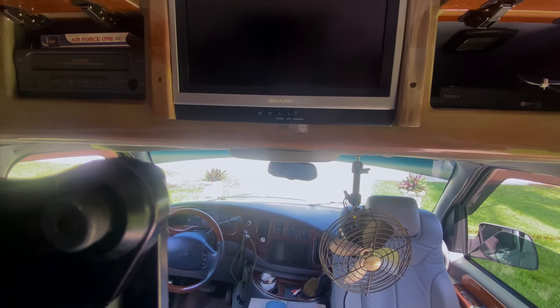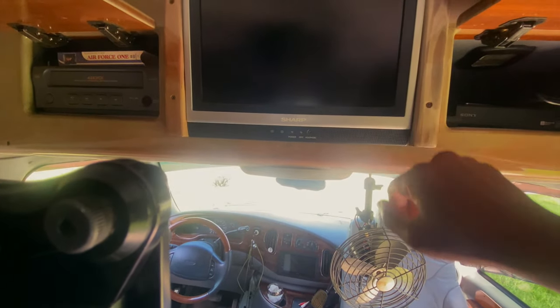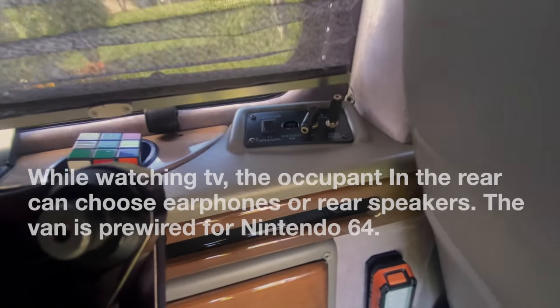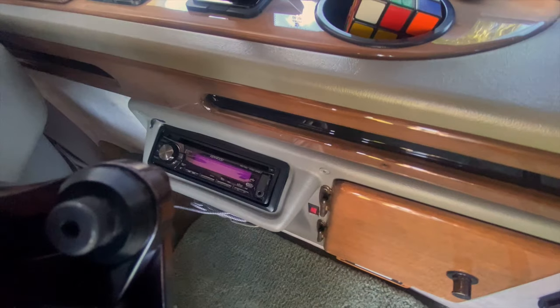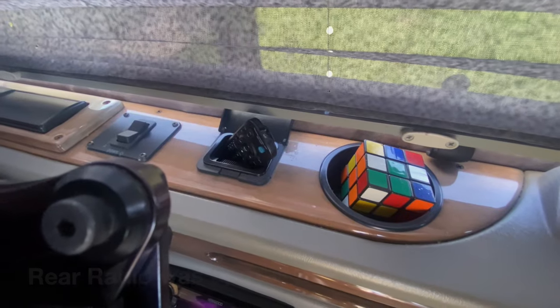The VCR still works. The original wiring for audio is mono, not stereo, so I bridged the two rear speakers to work with that mono wiring — the ones on the left and right. Back here it controls the headphone jacks and TV speakers, so you can use earphones or TV speakers. There's also a radio for rear passengers that only works with earphones, and that's the remote.